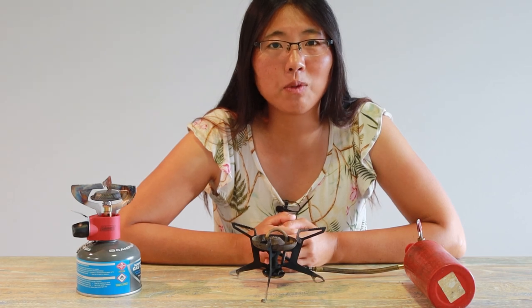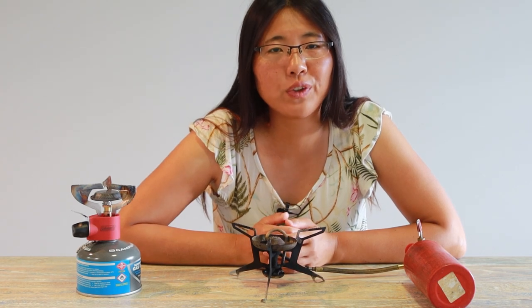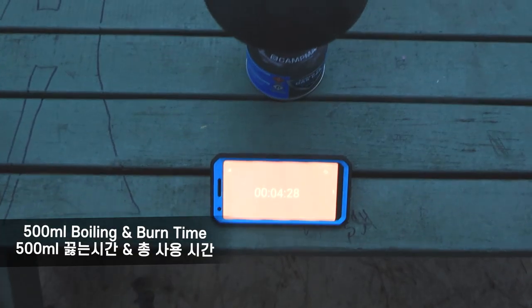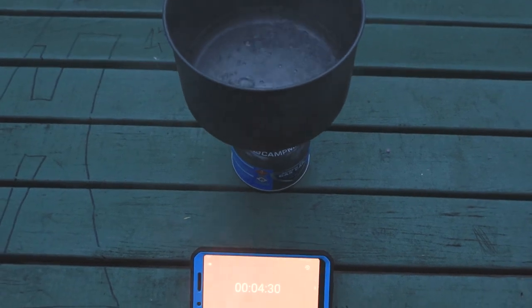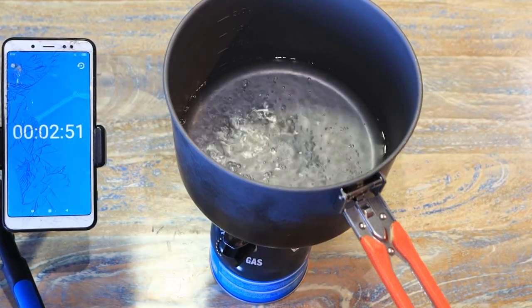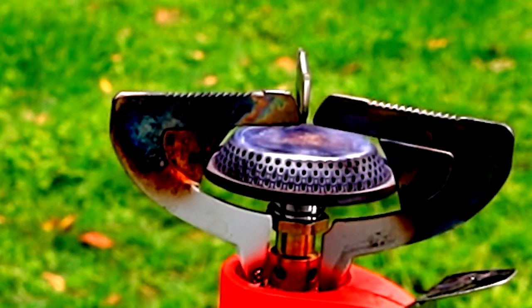I tested the boiling time for 500ml and also the burning time — how long it lasts. The results will vary depending on altitude, temperature, wind, and the product. For the gas stove when there was wind, it took 4 minutes and 30 seconds to boil 500ml of water. When I tested indoors it took 2 minutes and 50 seconds. Burning time was 2 hours and 15 minutes.